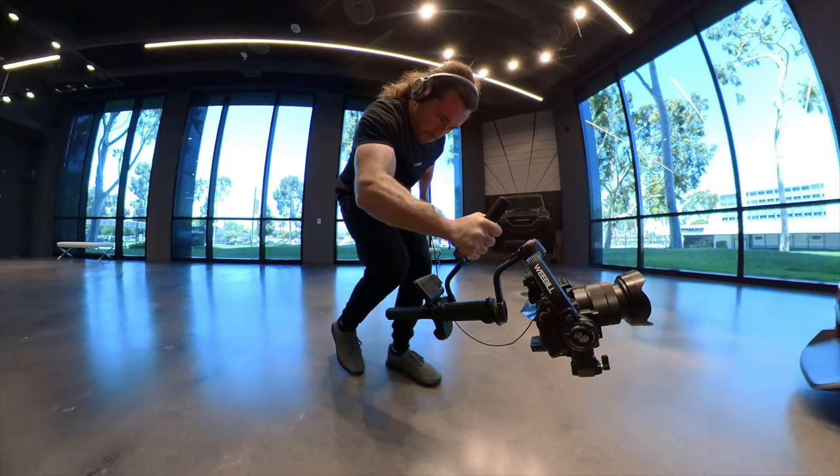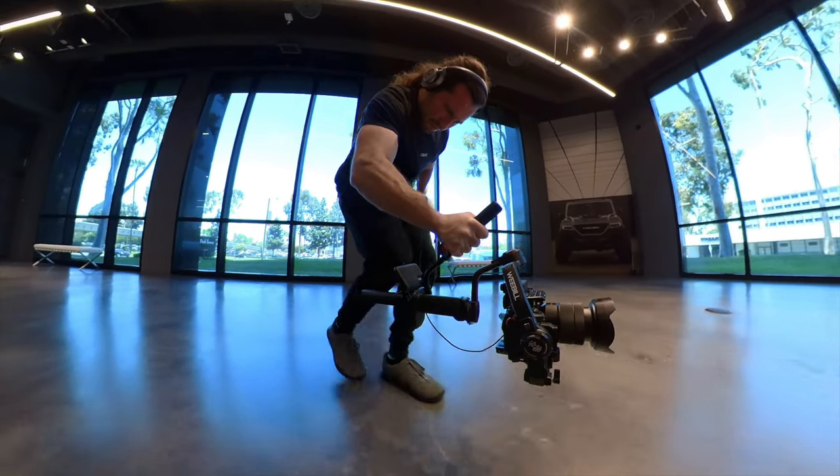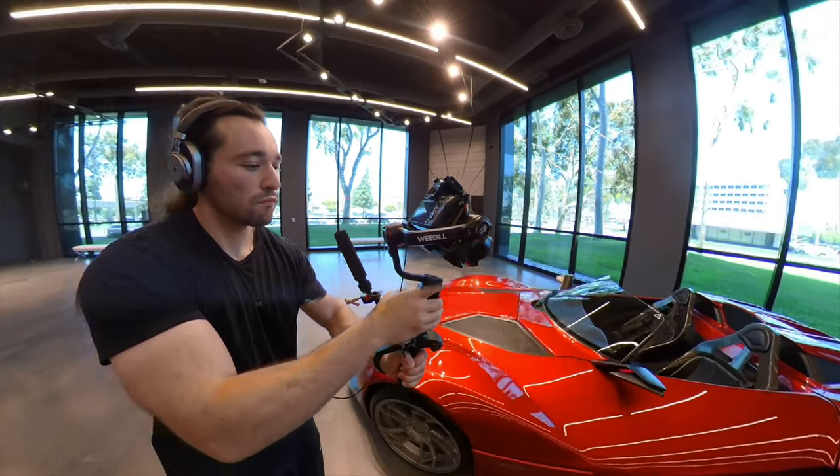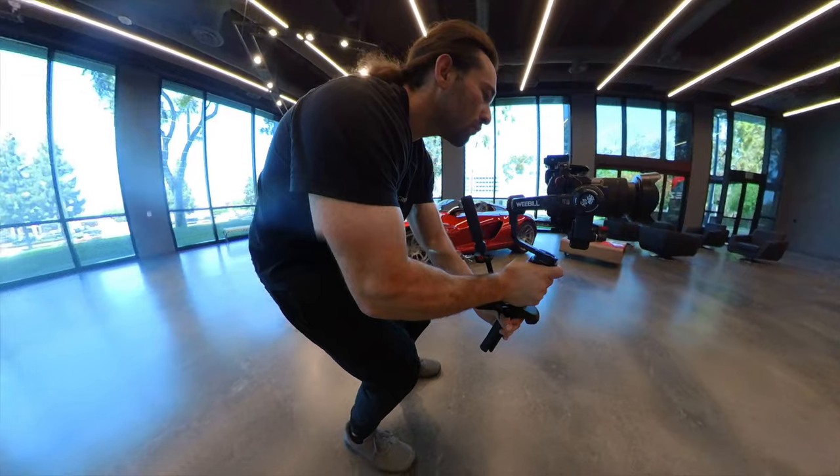In this Weebill 3 tutorial video, I will show you how to initially set up the gimbal, balance it, add accessories, and upgrade to the newest firmware via the ZY Play app. Let's get started.